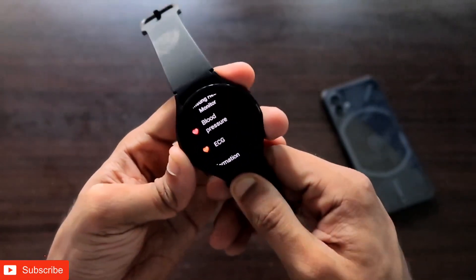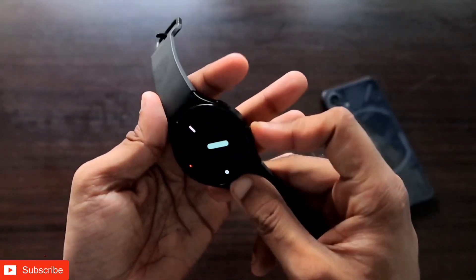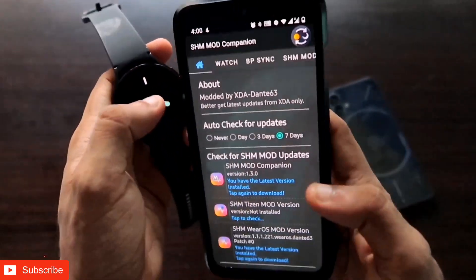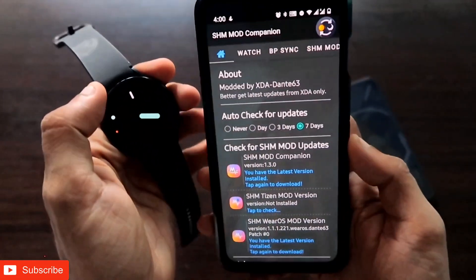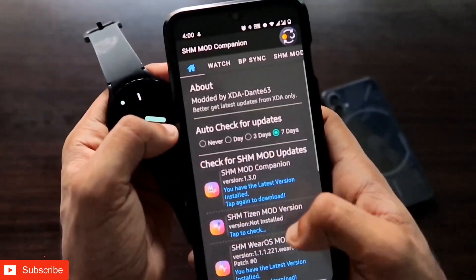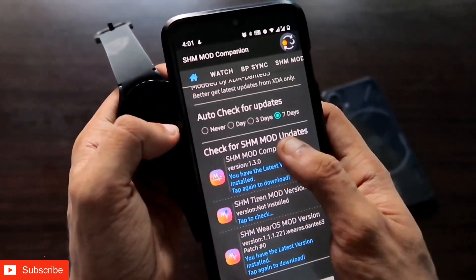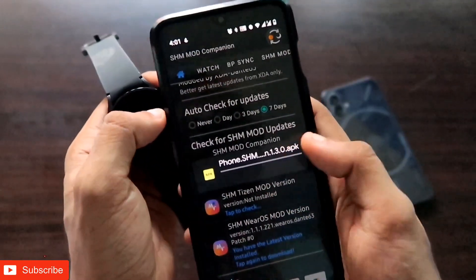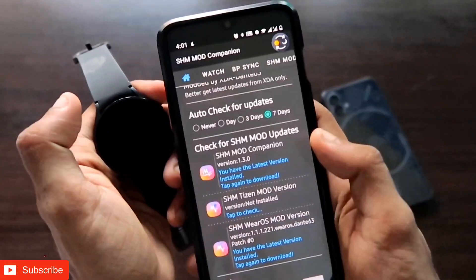First of all, to enable these features you need to install some apps on your phone and also on your Samsung Galaxy Watch 4. The first app you need to install on your phone is the SHM Mod Companion. I will be leaving the link of this app in the description. Once you have installed this app, you will get options from where you have to install it. First, install this app by opening the Drive link — an app will be downloaded and you just need to install it.